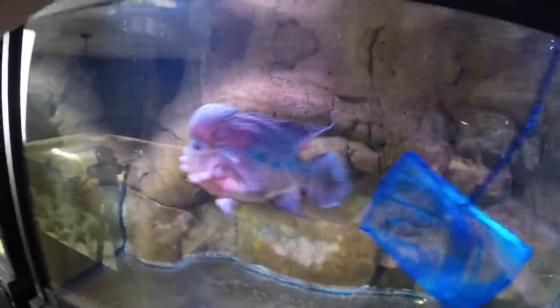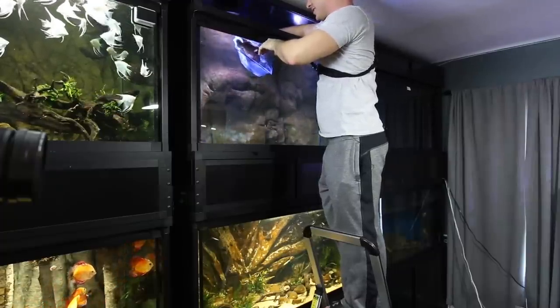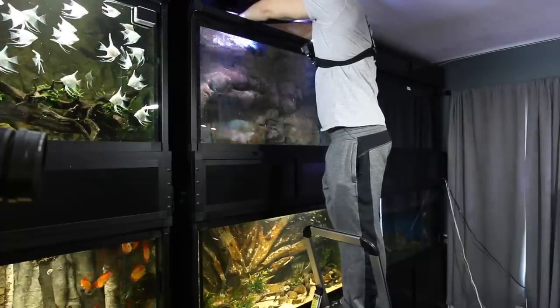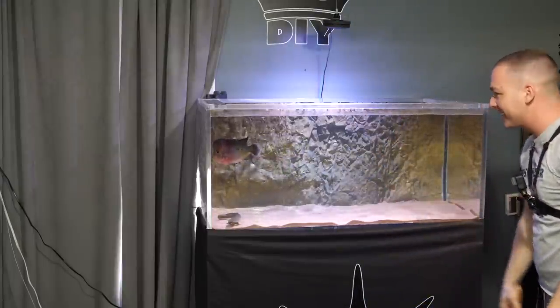Frank's next — he doesn't look happy, but Frank will forgive me, he always has. This guy is a big fish, he's a lot bigger than people think, and he's very strong — he's gonna put his hips into it. Sorry Frank, going into the net my friend! He's gonna splash a little bit and cause some commotion — that's okay. Squeeze the net to make sure he can't get out. Into the tank you go, Frank. Water parameters in both aquariums match, so the temperatures are the same — these guys should just go right back to acting completely normal.